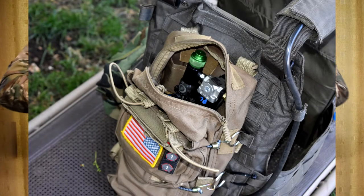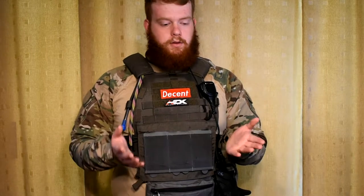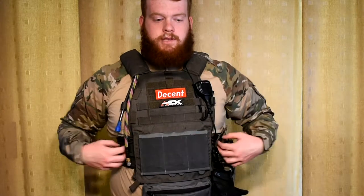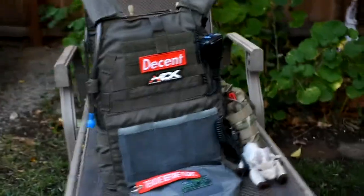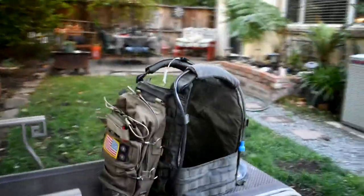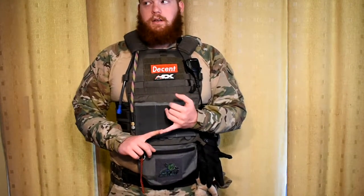On my back, I am running a Pantac mini ruck. In it is going to be my tank for my Polar Star Mark 18, which is going to be the main gun I'll be running at this event. I'll have my tank in there, extra mags that won't fit on my plate carrier, a speed loader, water, snacks — usual milsim stuff.